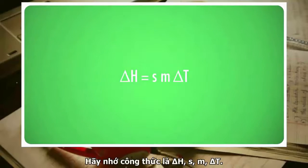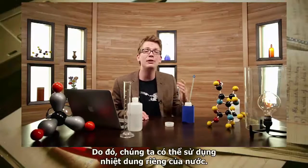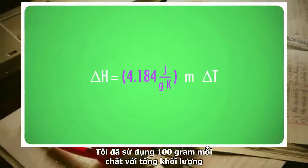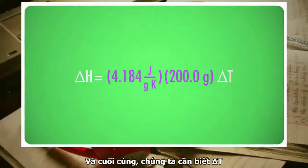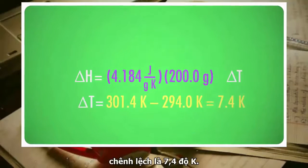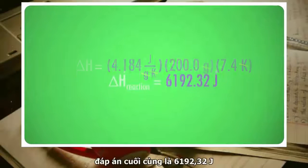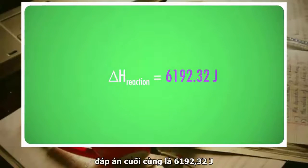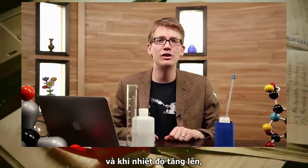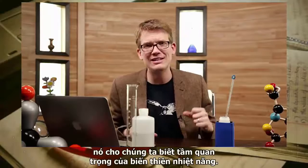The formula is delta H = s × m × delta T. The solutions we're using are so dilute that almost all of their mass consists of water, so we can simply use the specific heat capacity of water. Looking that up, we find it is 4.184 joules per gram per degree Celsius. I used 100 grams of each chemical for a total mass of 200 grams. The temperature rose from 294 Kelvin to 301.4 Kelvin — a difference of 7.4 Kelvin. Canceling all the appropriate units gives a final heat release of 6,192.32 joules, or 6.2 kilojoules. Because the temperature increased, we end up with a positive result.